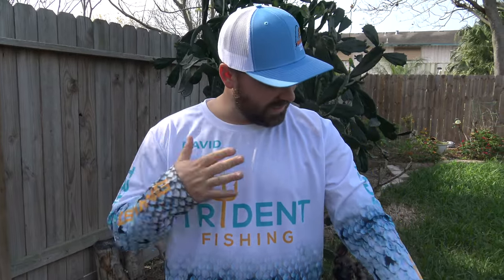About two to three months ago this company Young Speed reached out to me and they offered to make me a shirt as long as I did a review for them. They do so much more than just fishing shirts — they do uniforms for baseball, football, basketball, and hockey.